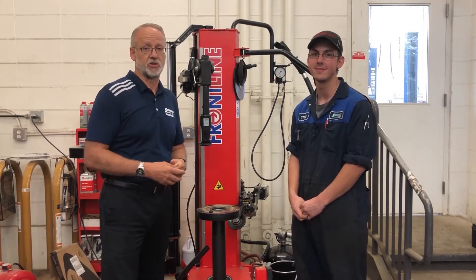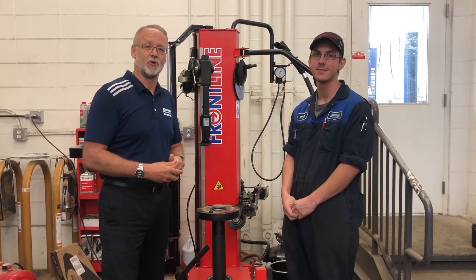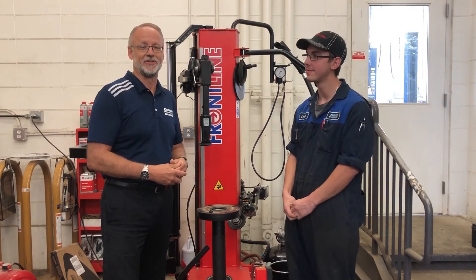So depending on those temperatures and the driving conditions, you can book your appointment online with Sherwood Ford for your tire mount and balance right here at the dealership.